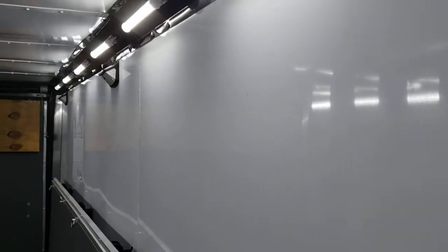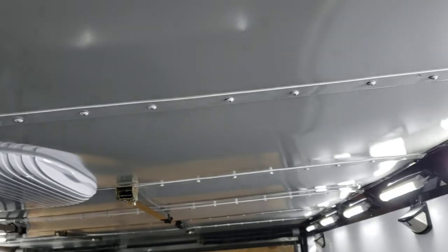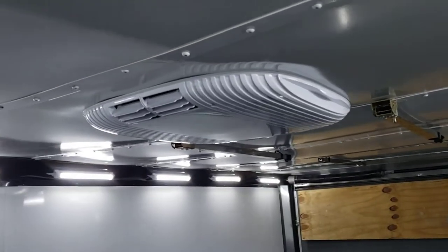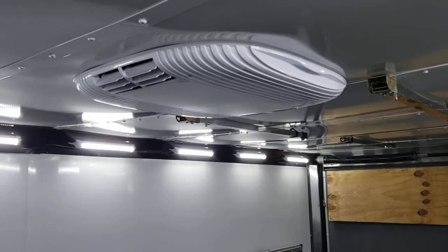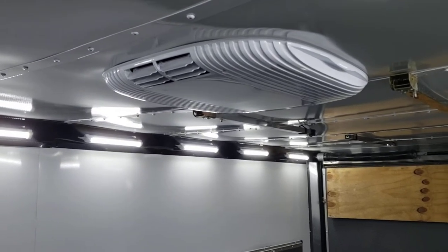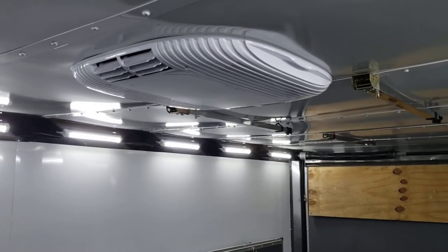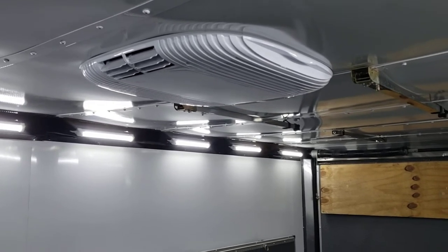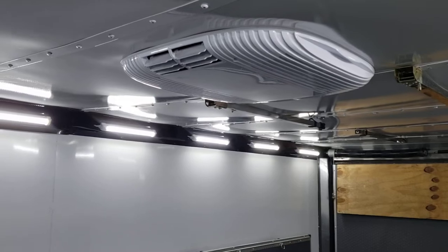Inside the trailer we have aluminum walls and ceiling panels, along with a 9.5 kilowatt BTU air conditioner. On the lithium batteries you can run the AC about eight hours during the day and about 12 hours at night with fully charged batteries.